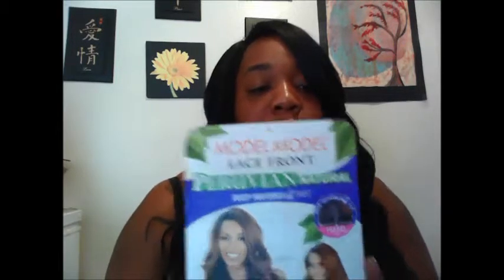Today I'm coming with just a regular wig review. I bought some wigs a while ago and never got a chance to wear them because it's summertime. So I just want to come today and give you my first impression of a couple of wigs. This will be one video out of, I don't know, two or three. The first one I want to show you is the Model Model Lace Front Peruvian Natural Deep Invisible L Part wig.